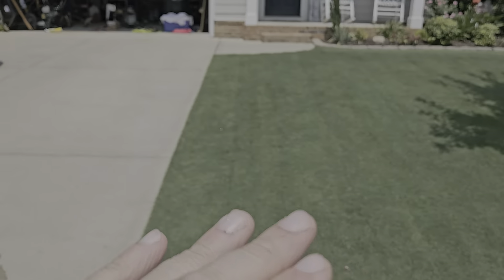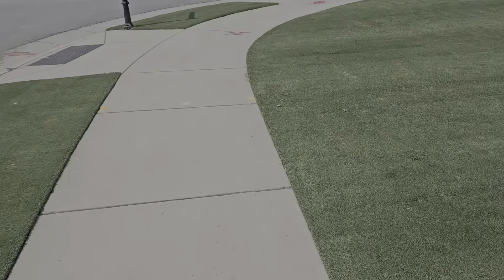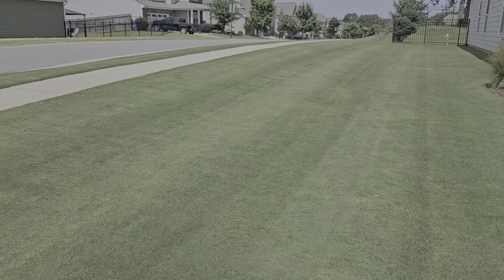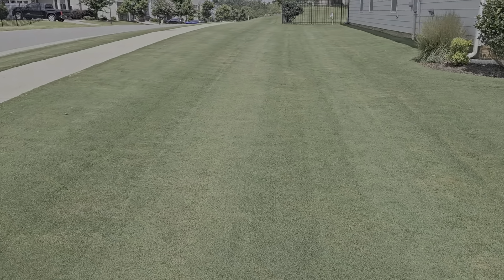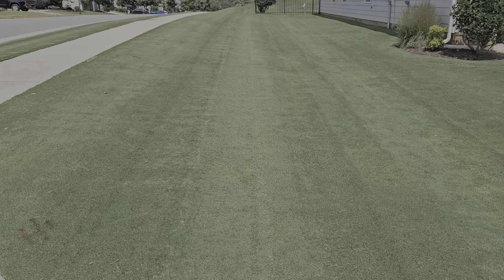It didn't do it so bad here because this yard has been leveled. It's not perfectly leveled, but it's been leveled three years in a row, so it's got somewhat of a level to it. Over here, you can see the McLean marks. Actually, this is where the oversaturation helps — you can see scalp marks everywhere.